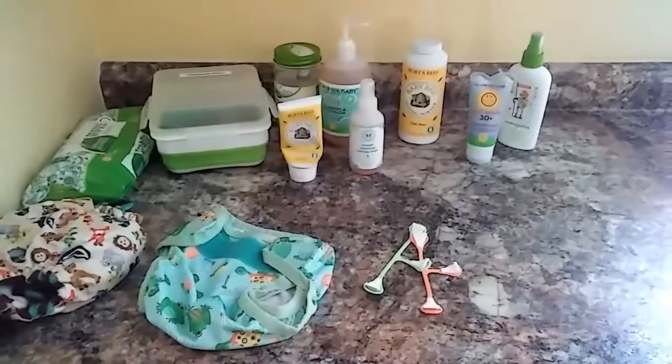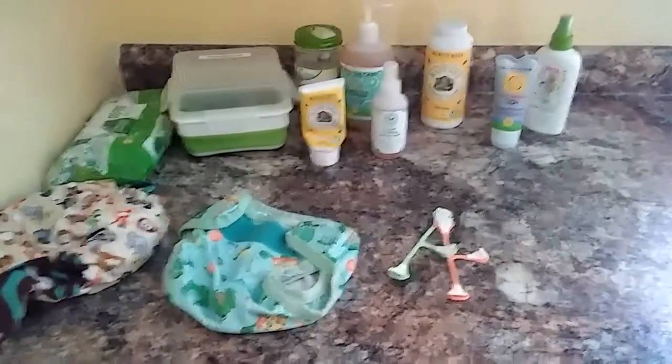I thought I'd take a video to show you some of the natural baby products that we use in our home.